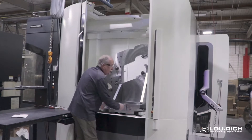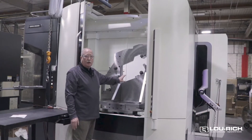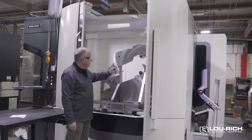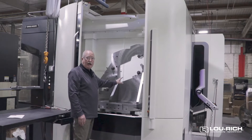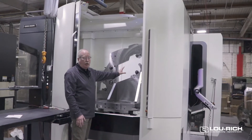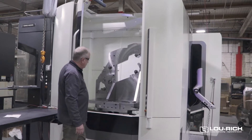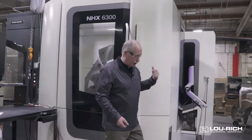Here's the pallet, and the fixtures here. What the twin pallets do for us is one pallet is being machined while out here the operator is loading the next one. He'll be putting a part in here, closing the door, pushing ready — and now it's ready to machine that part.